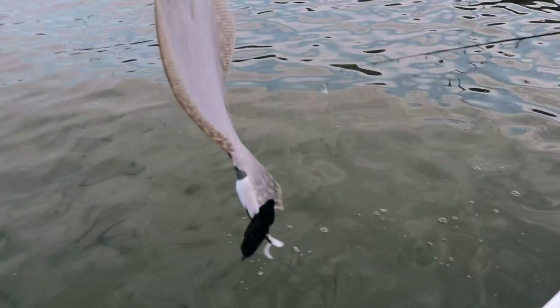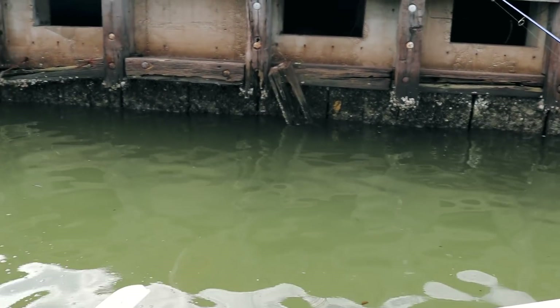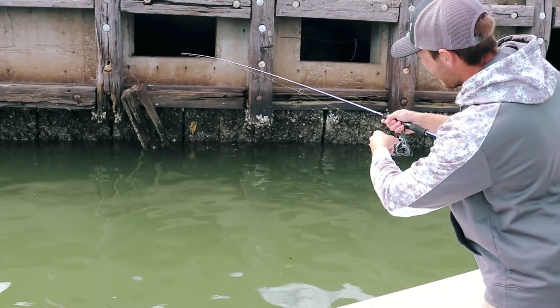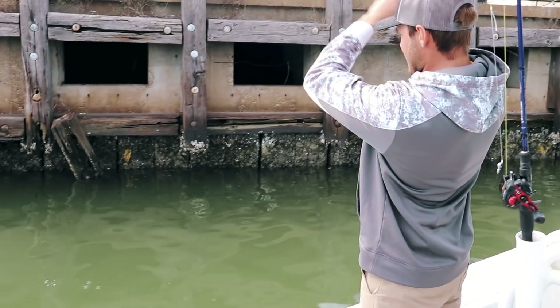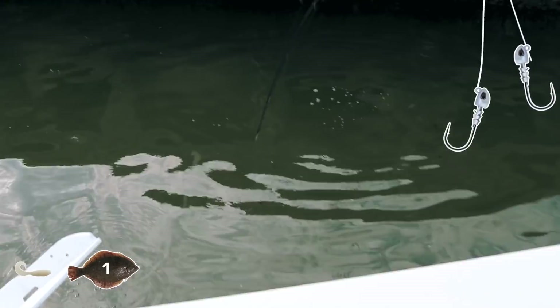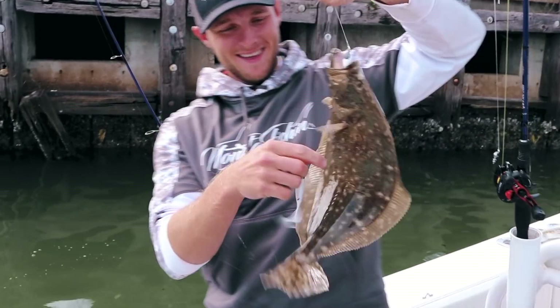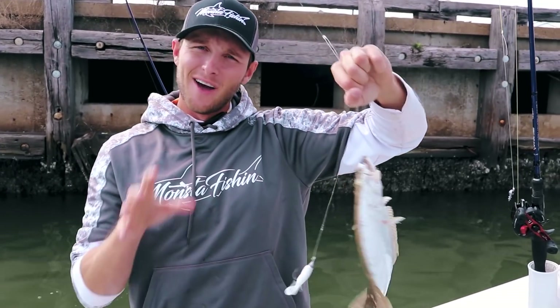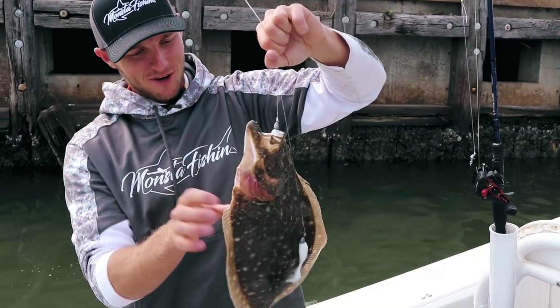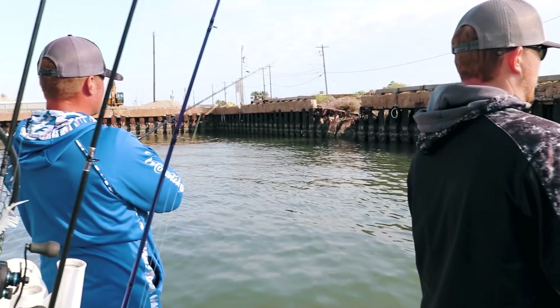First fish on the white pearl four-inch swimming mullet — it's a little guy on the double tandem. You can see the line swimming through the water, got a good dump right on the back side of this log. Nice flounder — fish number two for the white swimming mullet. Not as much action as the mantis shrimp but still catching some decent fish. Look at the abrasions on that one from laying on the bottom.